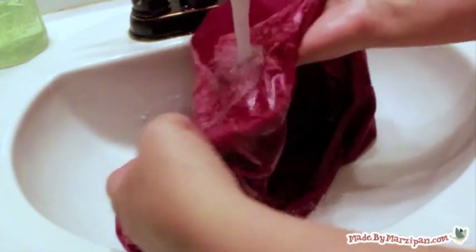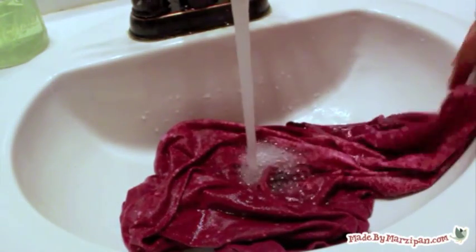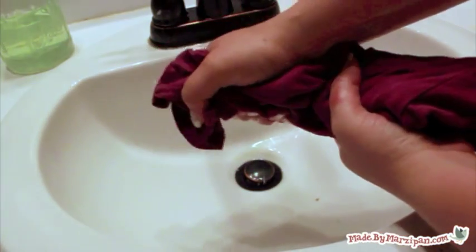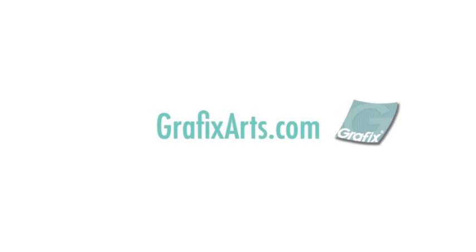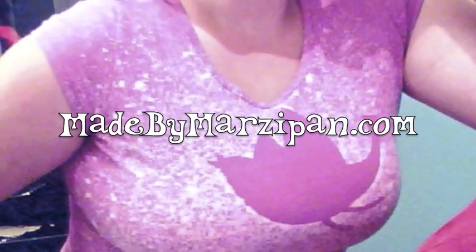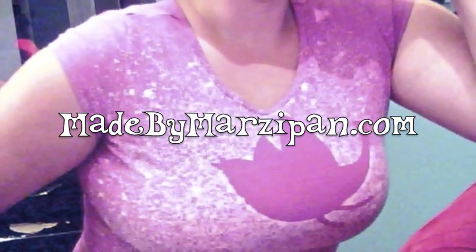You should also wash the shirt in the washing machine by itself before wearing or washing with other clothing. What kind of shirt will you design? This tutorial was sponsored by graphicarts.com — visit their website for more information about Frisket Film. For hundreds more crafting tutorials, please visit my website, madebymarzipan.com.